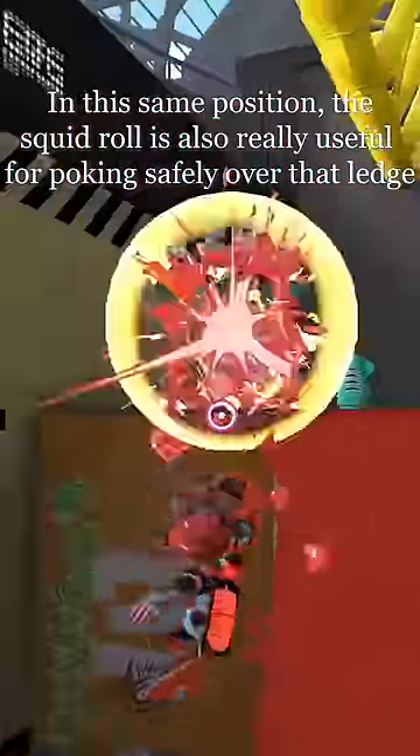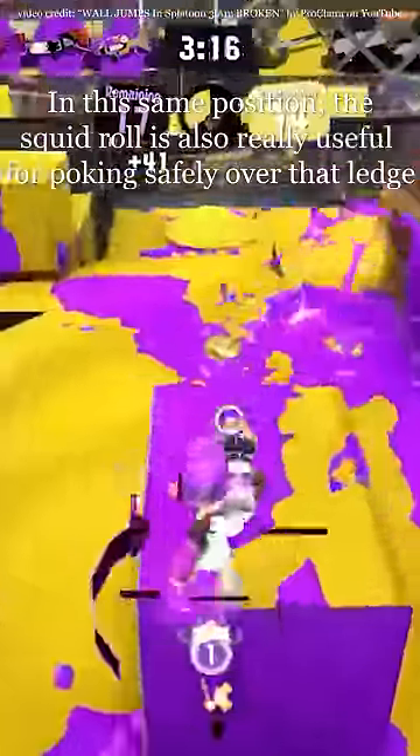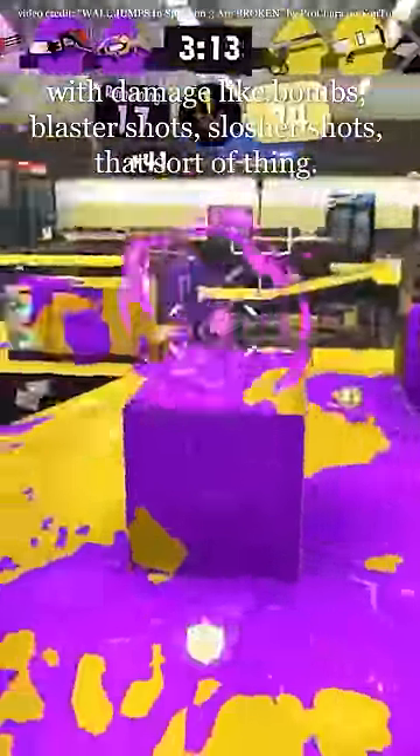In this same position, the squid roll is also really useful for poking safely over that ledge with damage like bombs, blaster shots, slosher shots, that sort of thing.